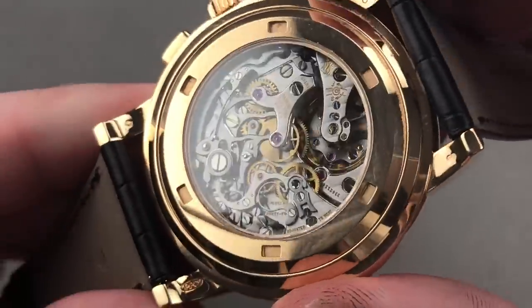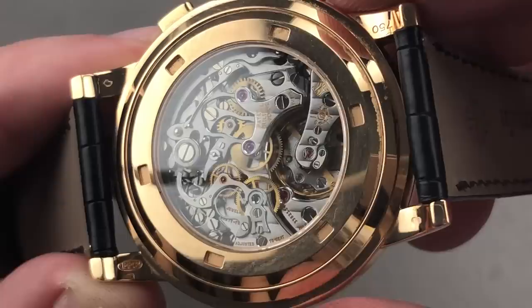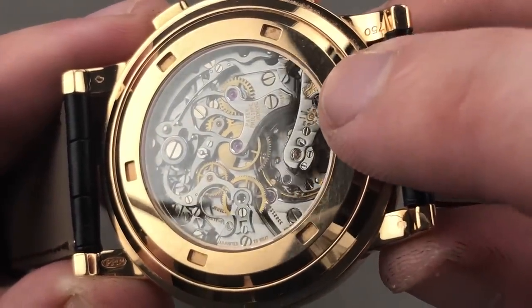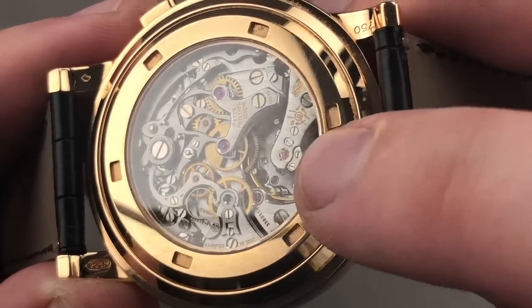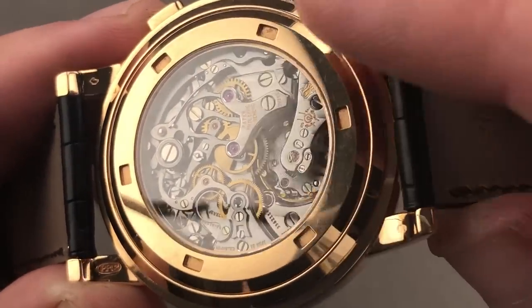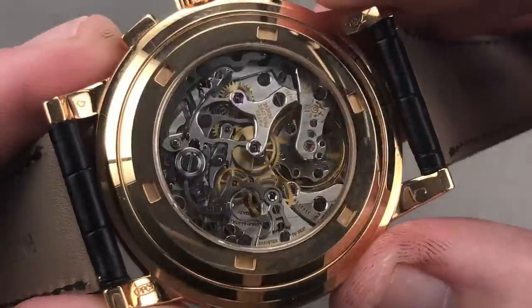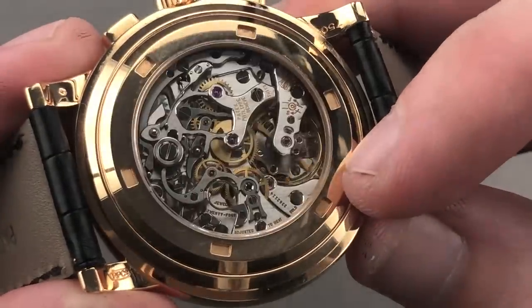Thanks to the CH 27-70, this began life as the Lémania 2310, a movement conceived in the early 1940s that eventually went to the moon as the Omega 321. Patek makes many upgrades: Poinçon de Genève finish — check; replacing a flat hairspring with an overcoil Breguet style — check; replacing a mobile stud index with a free-sprung Gyromax balance — check; replacing the 48-hour power reserve with a 65-hour reserve — check; fully jeweled lateral clutch — check. The movement beats at a stately pocket-watch-like 18,000 vibrations per hour. You see the horns, the levers, and the clutch of the chronograph system, and a capped column wheel.